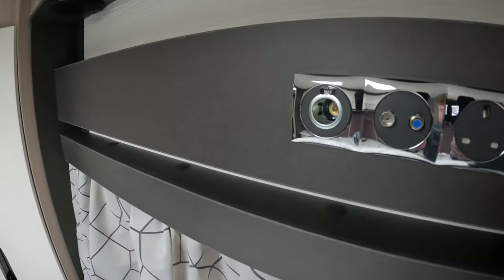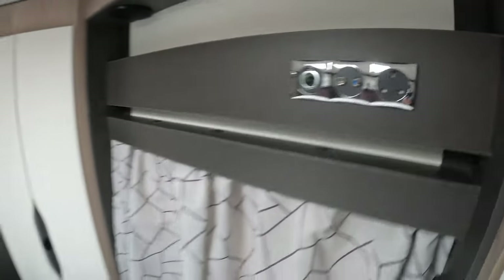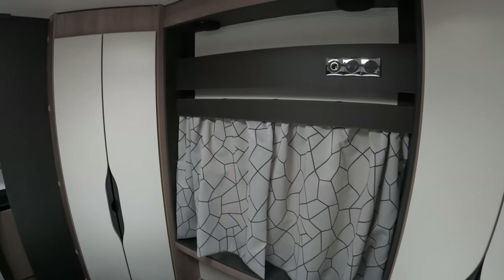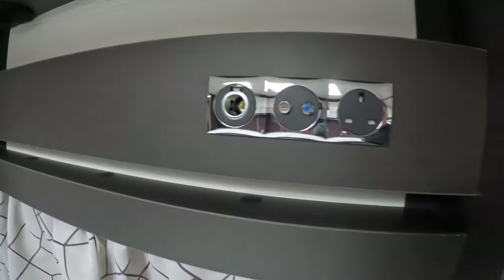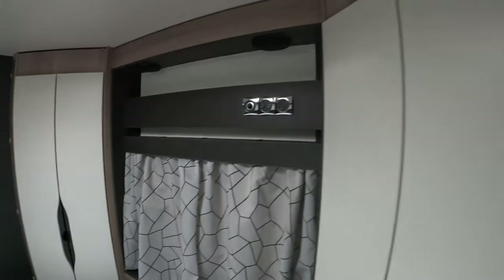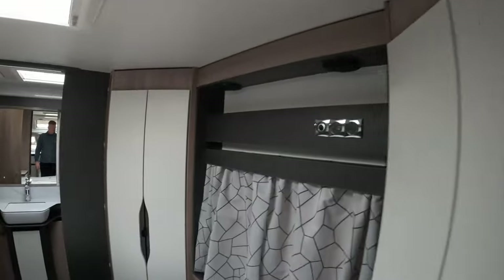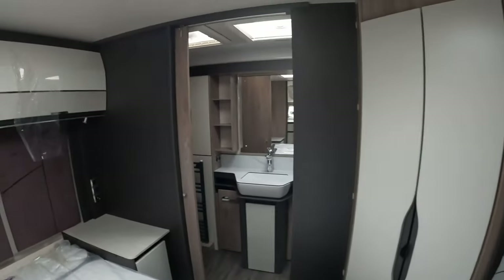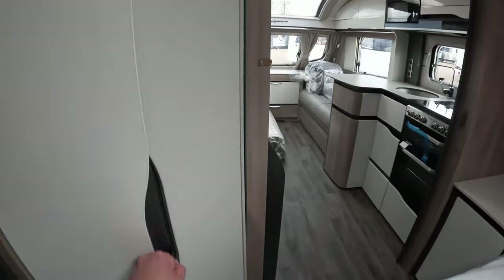There's a media wall so you can attach a TV above the window — probably couldn't go for anything more than a 22-inch looking at the space — but you have got power there, sat and aerial connections, and 12-volt. You've also got speakers above which plug into the Command system, so you'll be able to play music through the front speakers and also through these in the rear. With it being a slightly longer caravan, the sound will fill much better. You've got wardrobes either side of the bed.